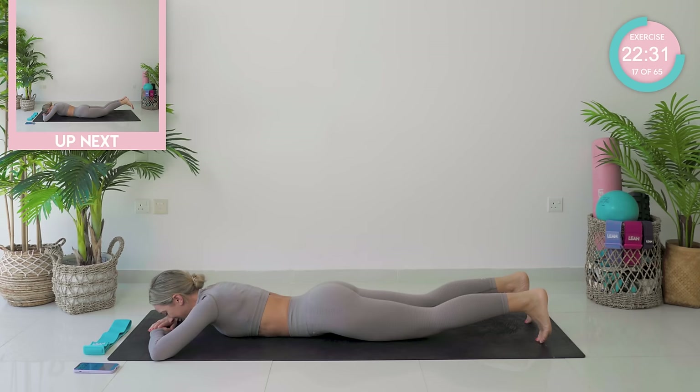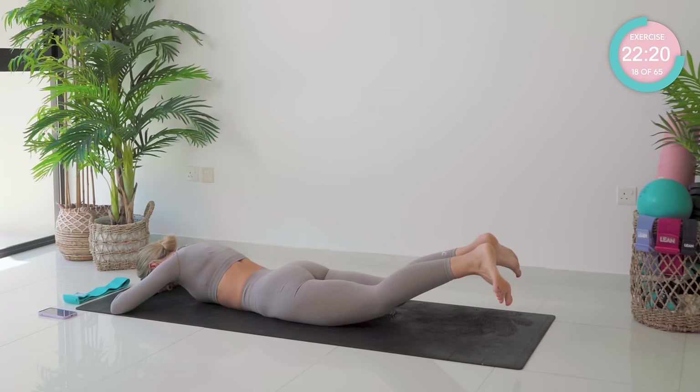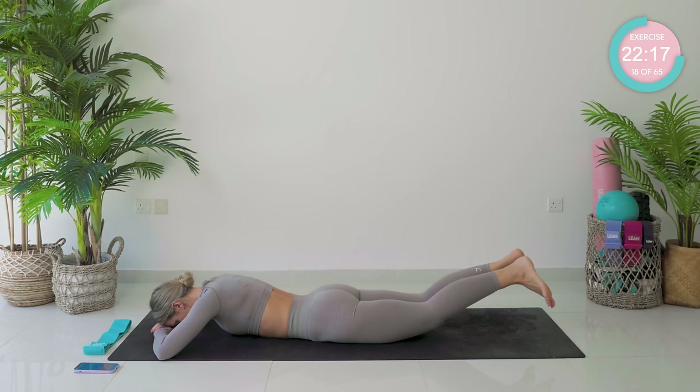Three, two — okay, both legs down. We're going to try and lift both. Squeeze the glutes, tuck the tailbone, lift the legs, and we're going to go with our heel taps. Amazing work, guys. Good — squeeze those glutes.